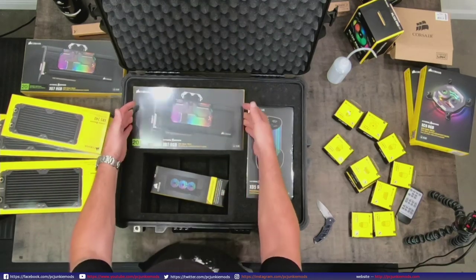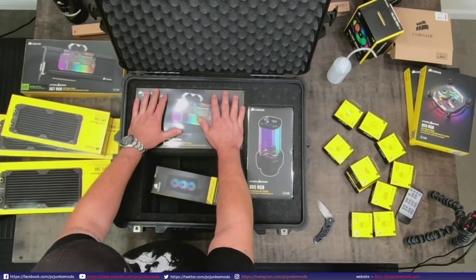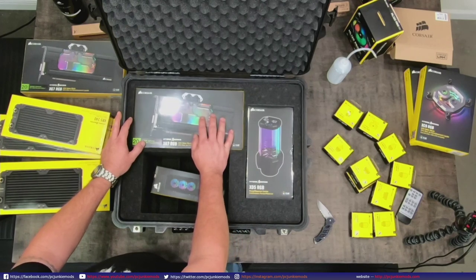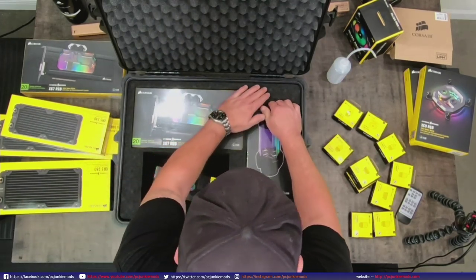Also in here I've got the 2080 Ti and 2080 blocks. I'm sure there's not a big difference in the blocks themselves except for some of the thermal pads and cutouts on the back of the block. Then we've got the reservoir.